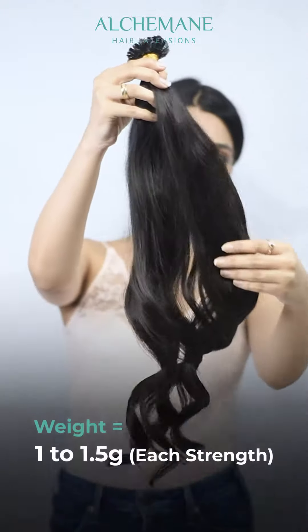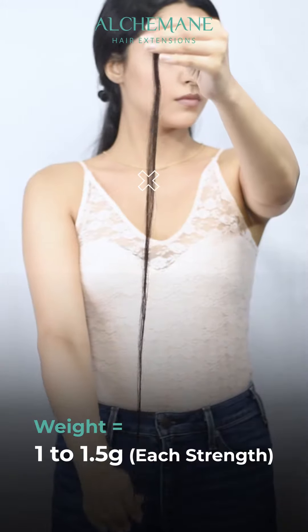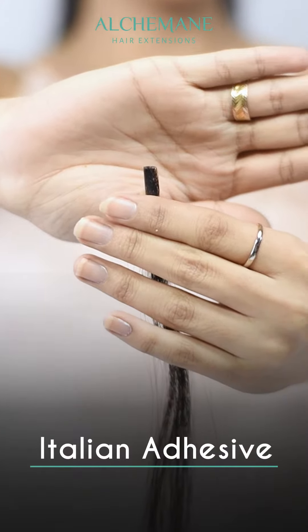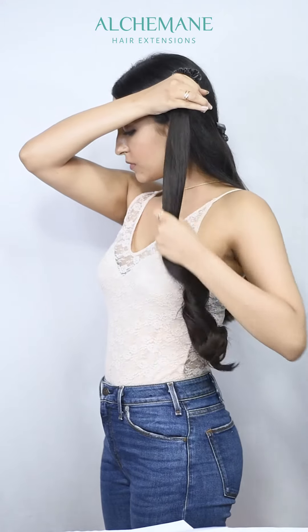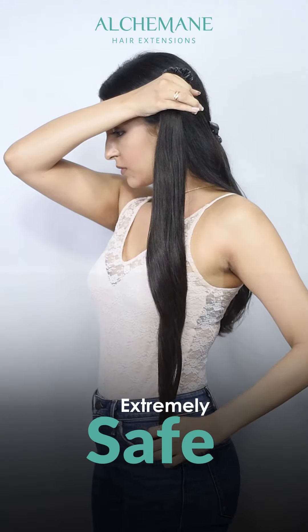The weight of each strand would be around 1 to 1.25 grams depending on the length. The tip that you can see is called the Italian adhesive. These are specially designed for hair and they are extremely safe.